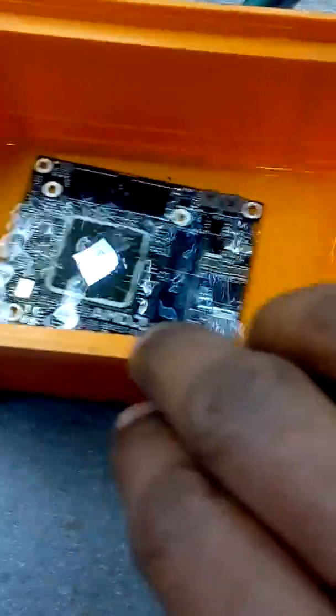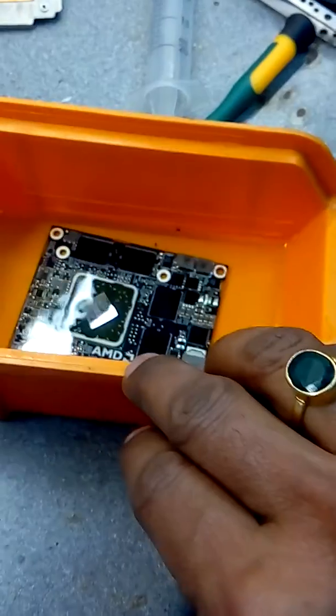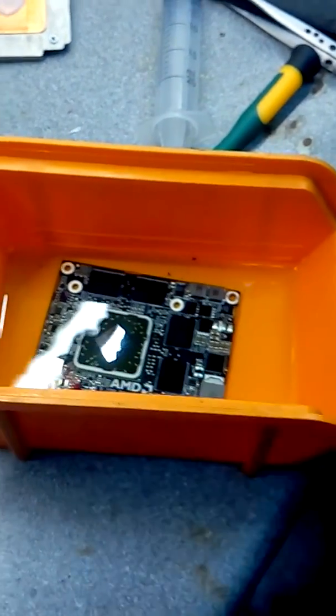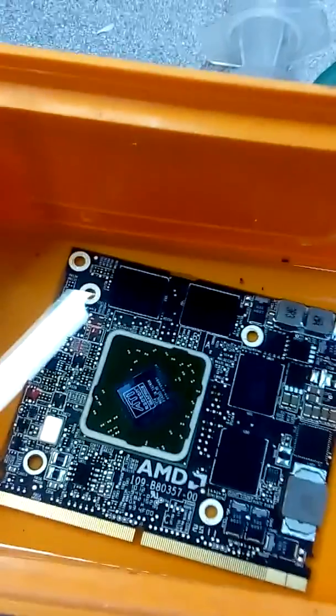If it's a graph card problem, the machine will work. Know what I mean? Now it's all finished so I can take the flux out.